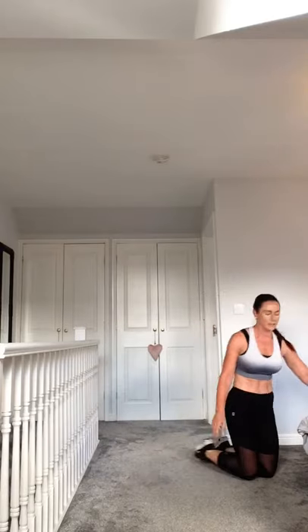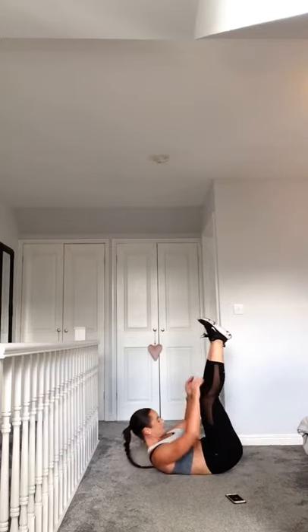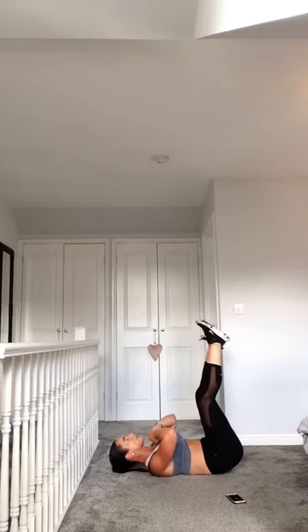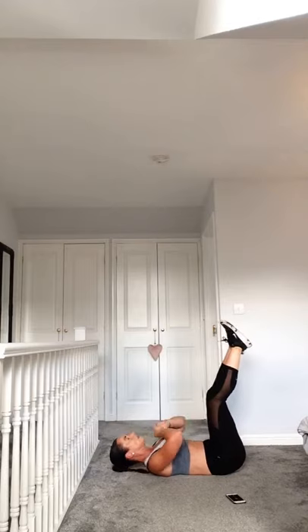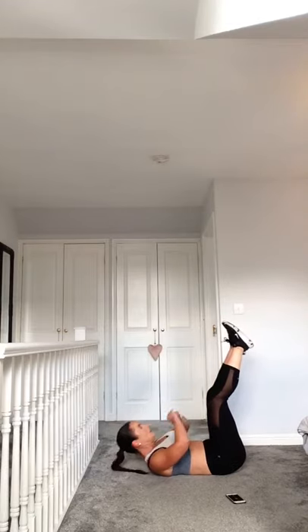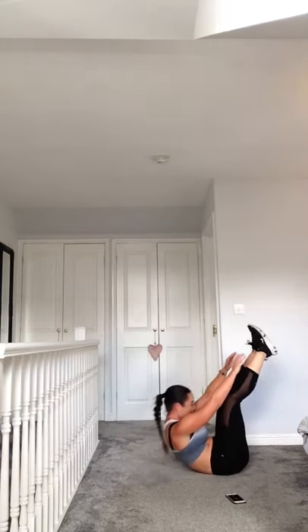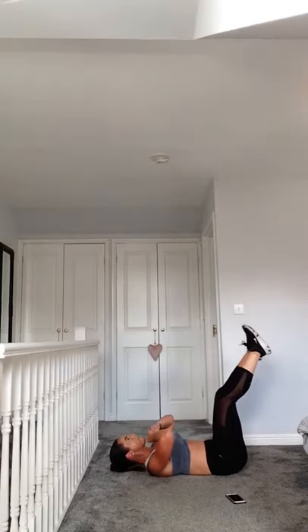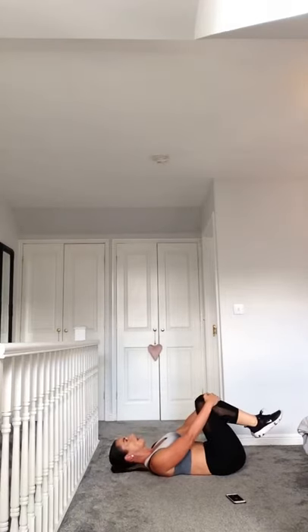On your back. Rest in recovery. Feet up, down. Touch them toes as much as you can, squeeze that out. Really reach for those toes. Recovery - well done everybody!